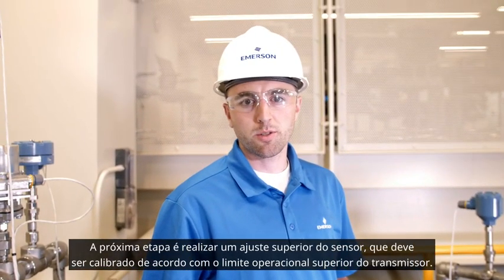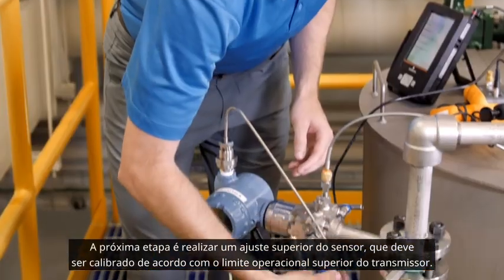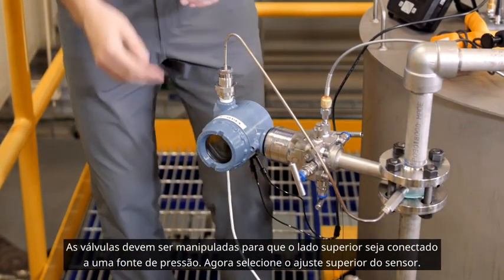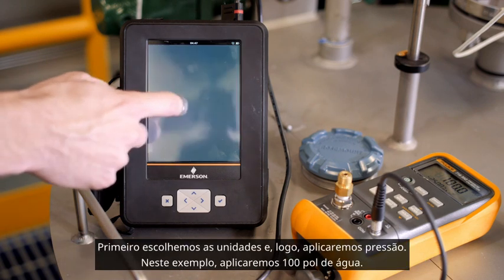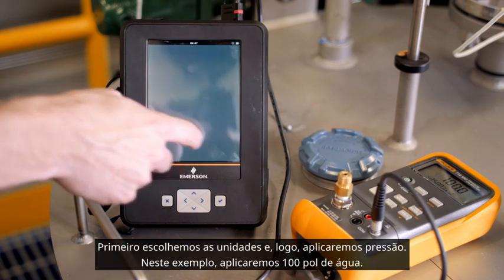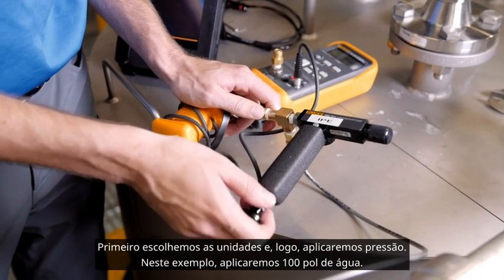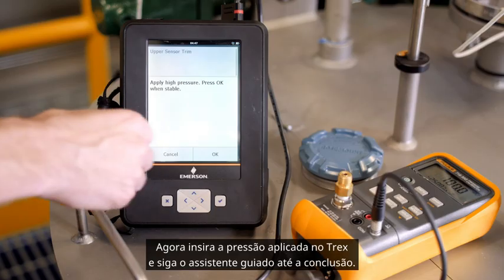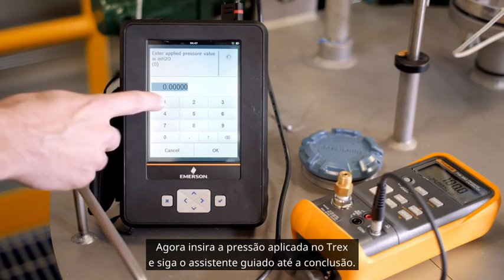The next step is to perform an upper sensor trim, which should be calibrated to the transmitter's upper operating limit. The valves should also be manipulated so that the high side is connected to a pressure source. Now select upper sensor trim. The first thing to choose is the units, and then we will apply pressure to the transmitter. For this example, we will apply 100 inches of water. Now enter that applied pressure on the Trex and follow the guided wizard to completion.